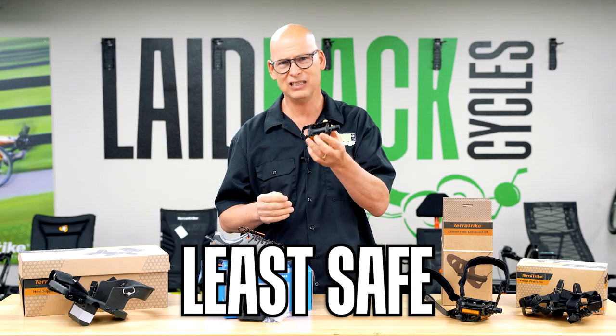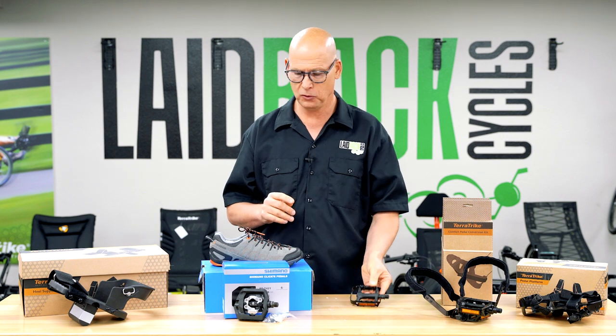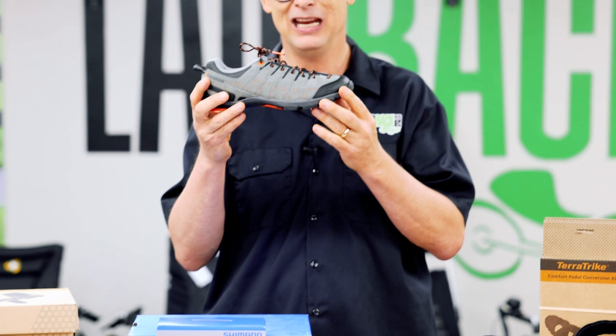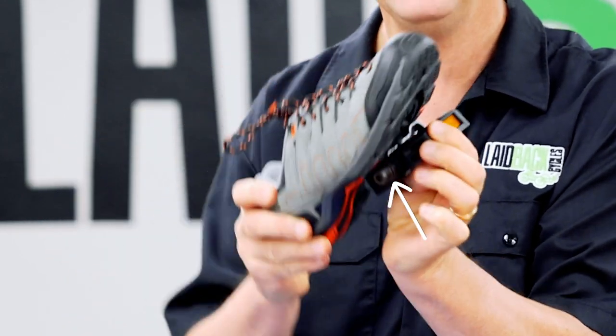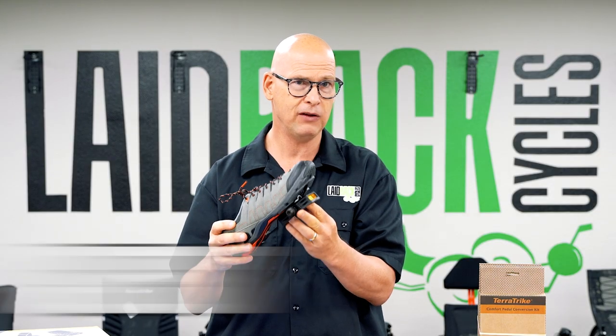The least safe option is just a standard pedal — you want something more than that. The most popular option is going with a shoe that has a cleat mounted to the bottom that clips into a pedal. Those are called clip-ins, and clip-in pedals are actually very, very safe — they're probably the safest that you can get.